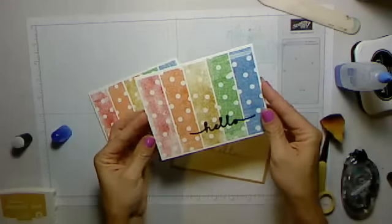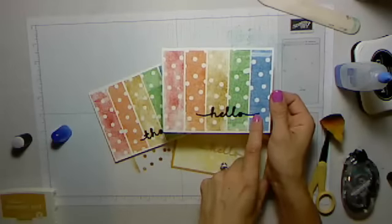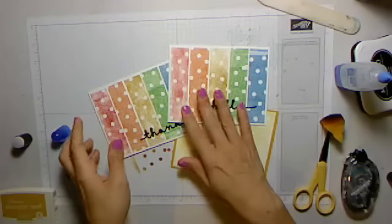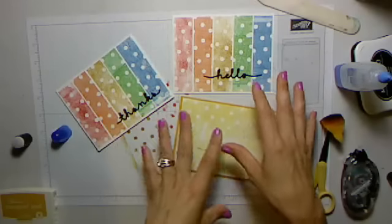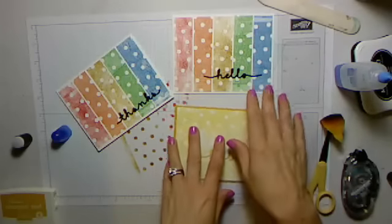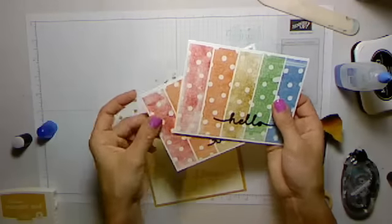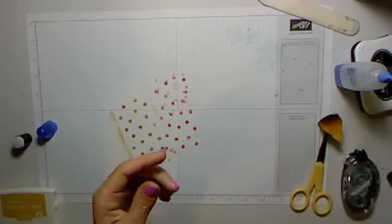The door prize for tonight is going to be a set of the Greetings Thinlets and some fun things we've been using for this class. I really hope it doesn't get boring because we're using the same products, but it shows you the versatility of these specific items. The three things I'm giving away for the door prize are the Greetings Thinlets, the Happy Patterns decorative masks, and probably a fun accessory to go with it — it might be the sequins we're using later or the daubers. I'll email out the winner.